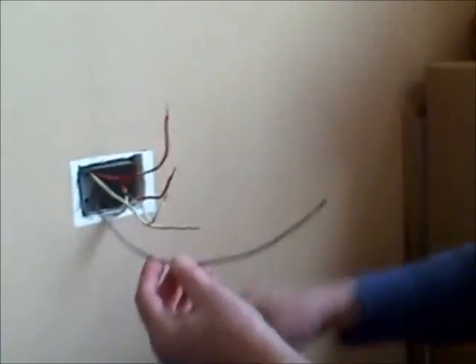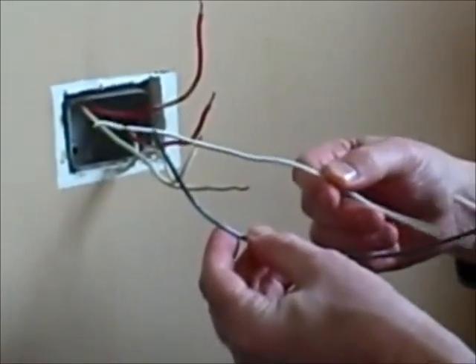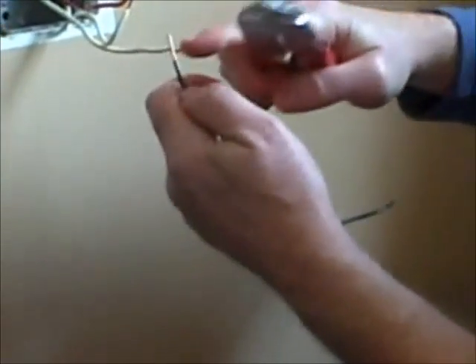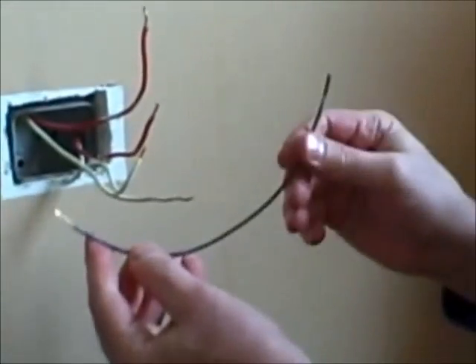Now I'm going to create a pigtail with a piece of black wire for the hot side and a piece of white wire for the neutral side. I'm going to take a wire stripper and strip off the insulation about three quarters of an inch on both sides of both pieces of wire. This is going to be our pigtail.